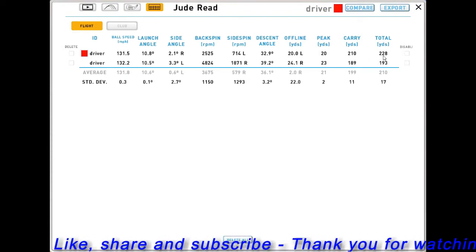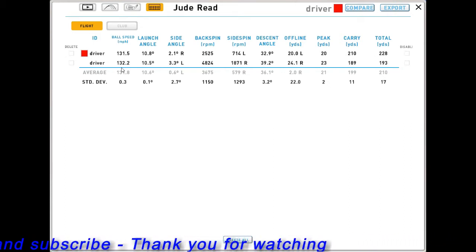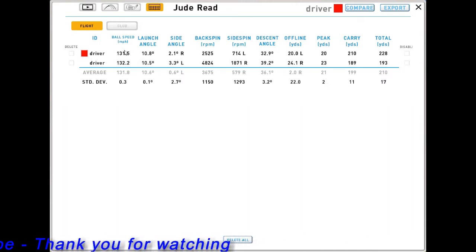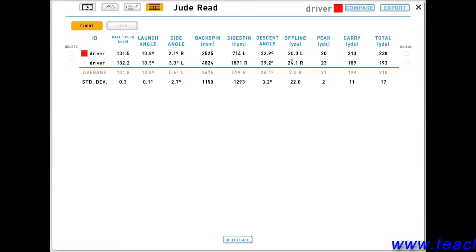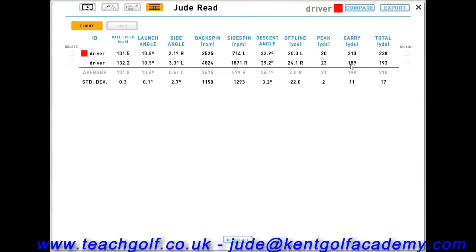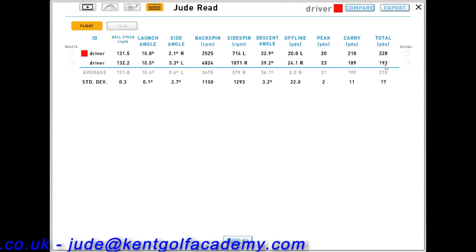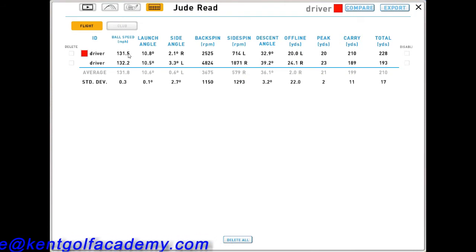The total distance difference adds up to 35 yards. The slice landed in the rough so it hasn't run, but it's still 35 yards less. Now, very importantly — the ball speed is virtually identical: 132 mph for both shots. The launch angle is the same too. The only difference between the slice and the draw is the side spin: 714 revolutions left for the draw, and 1800 right for the slice. So it goes 21 yards less in the air with a slice, and about 35 yards less overall.